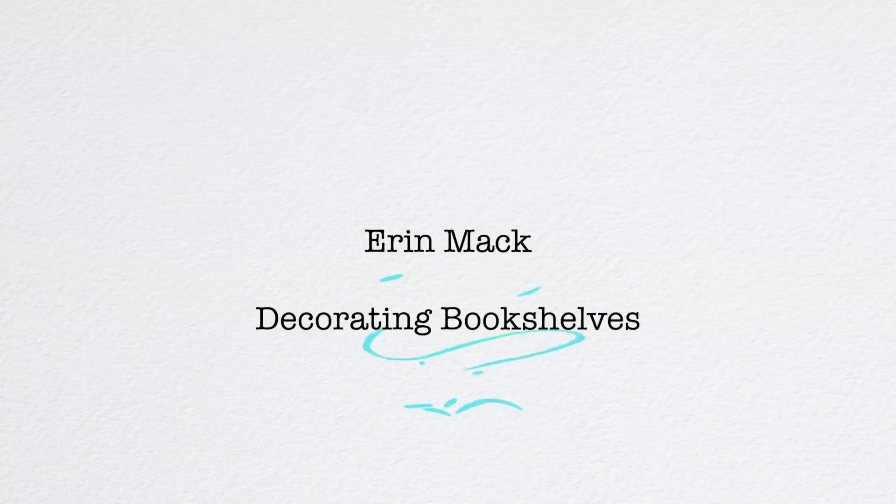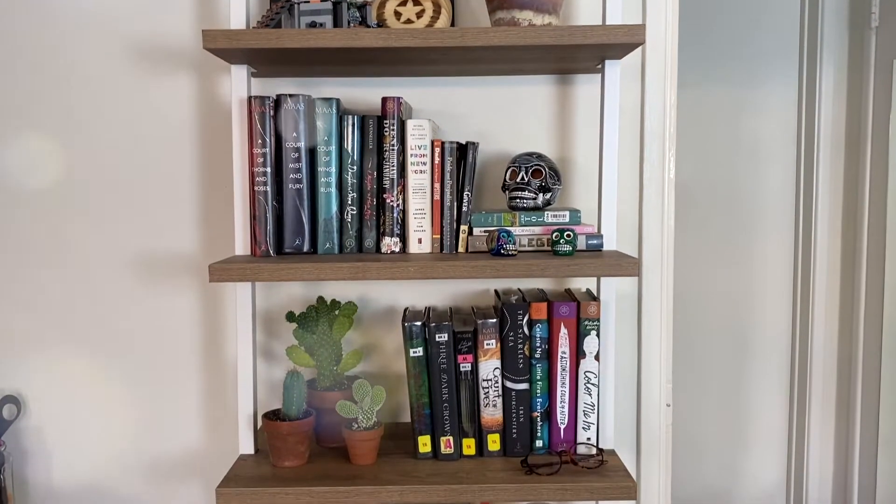Hi friends! I'm Erin and today we're talking about decorating bookshelves. Don't you just love it when you're watching a makeover YouTube video and the person is decorating shelves and they're like, 'oh just put whatever you want on and see if it looks good?' That's not helpful. You should put stuff up on your shelves and see if it looks good, but there are reasons why stuff looks good. Knowing those reasons makes decorating so much easier and less overwhelming. So I'm going to give you some tips — let's get into it.